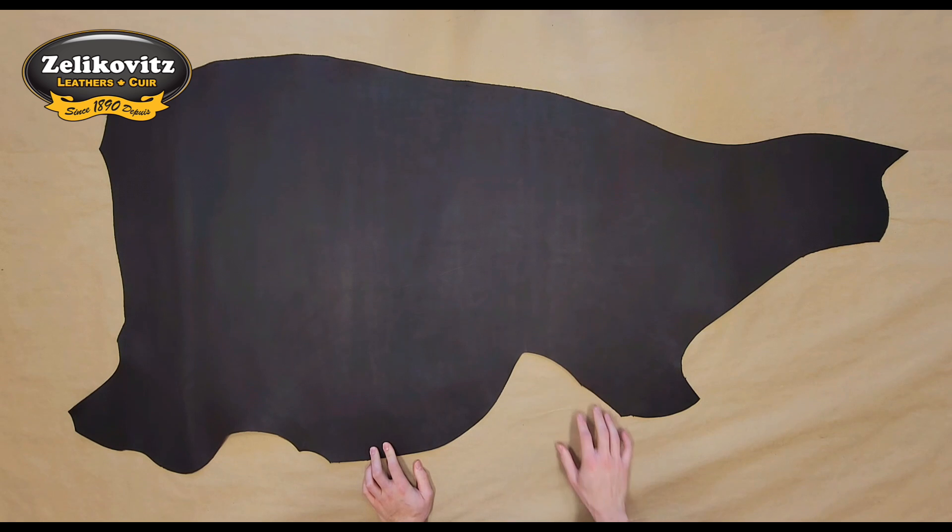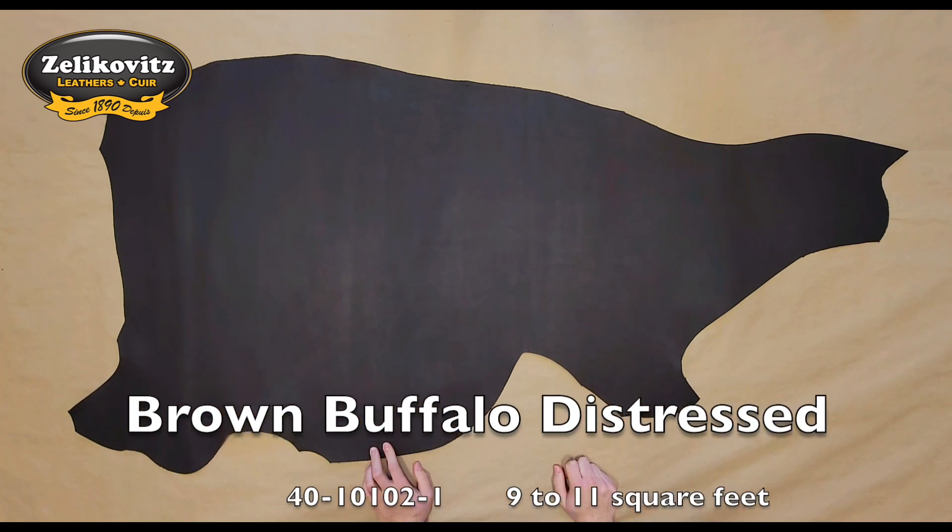This is a bit too thin to be a good belt weight leather, but perhaps is optimal for straps or a heavier duty leather project.